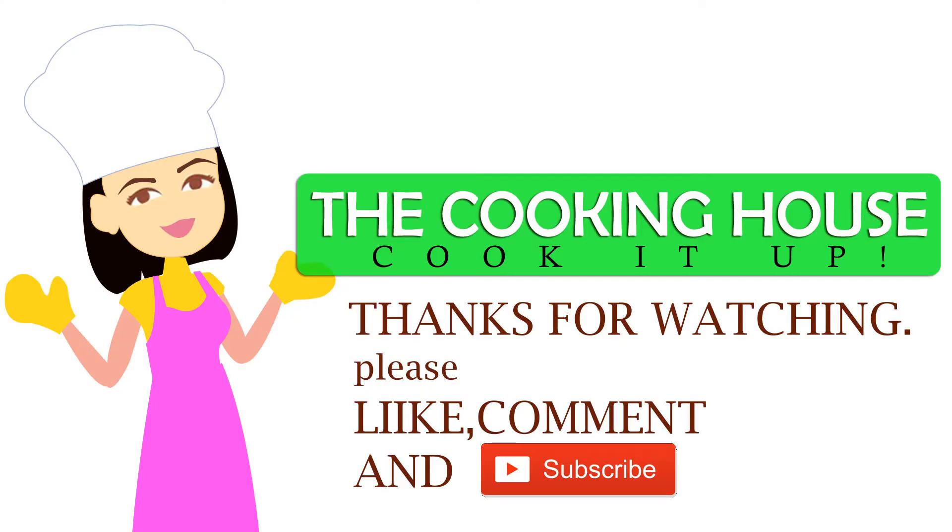Don't forget to subscribe to my channel and click the bell button. Namaskar.